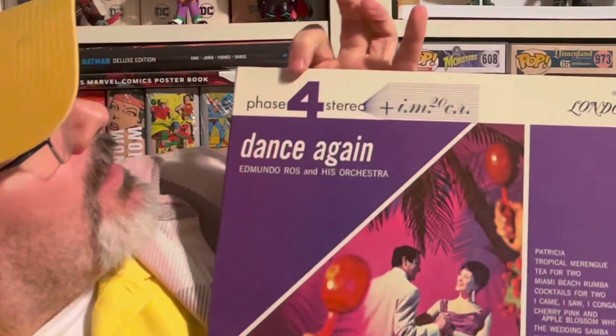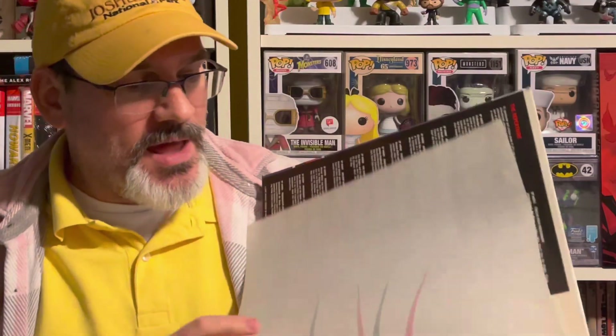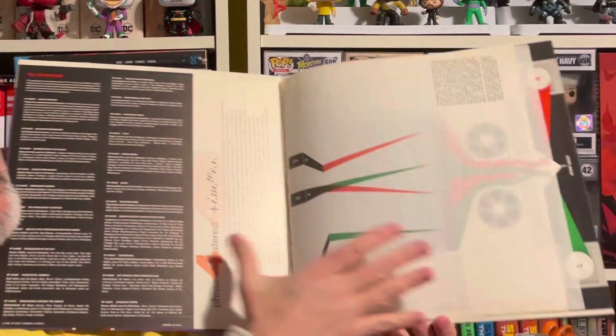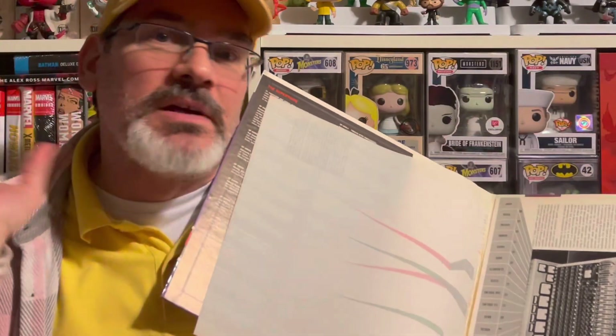When you open it up, it's got something about Phase 4 Stereo with some kind of weird math formula that makes no sense to anybody. And then inside it's got all of this craziness about channels doing things, colors, and all these weird things. Anyway, that must be quadraphonic — I don't know, but it's close enough.